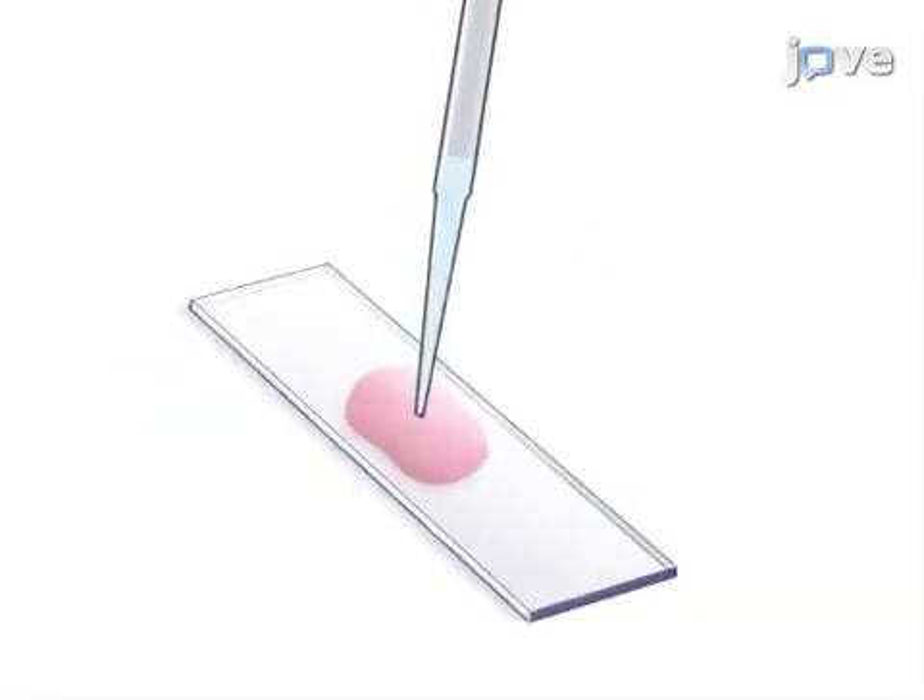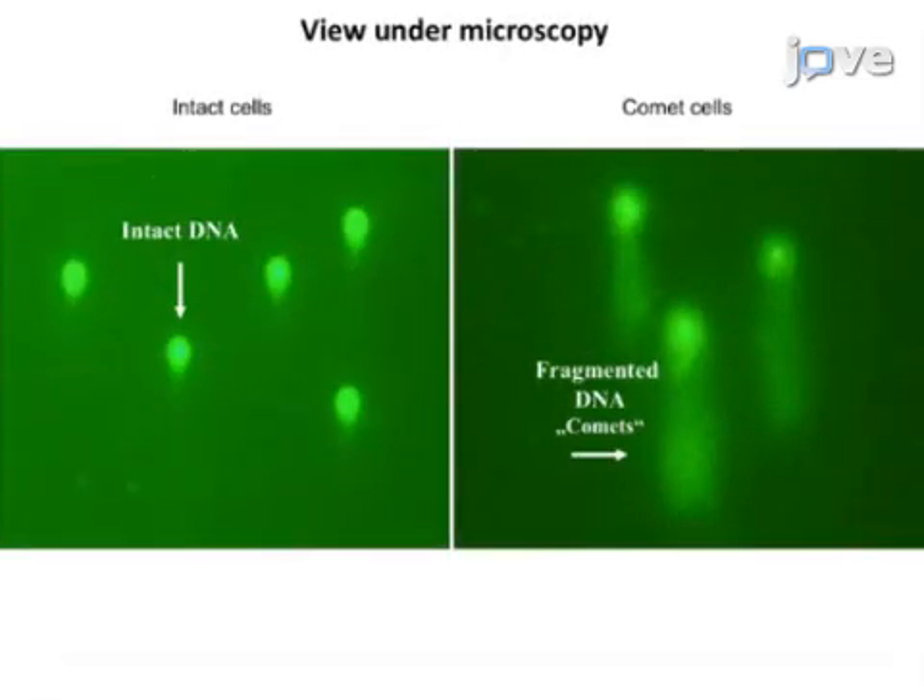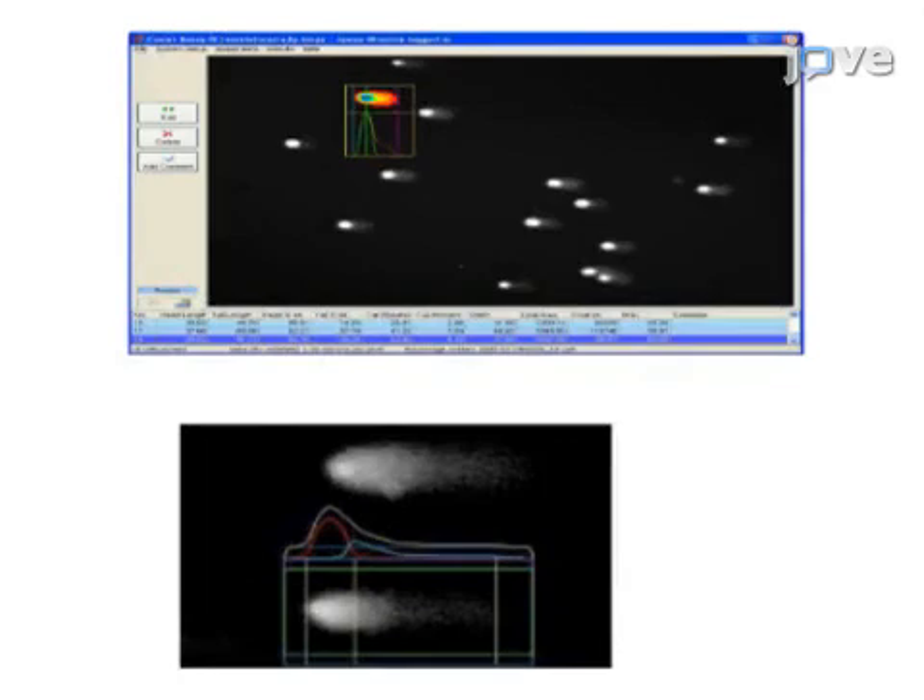After staining the slides with ethidium bromide, the DNA is visualized by fluorescence microscopy. Ultimately, DNA breaks are quantified by software analysis of the fluorescence microscopy data.